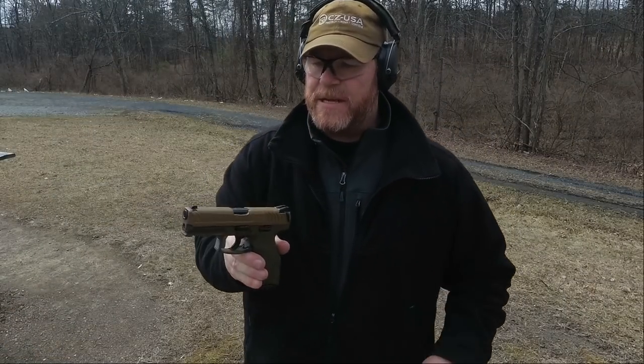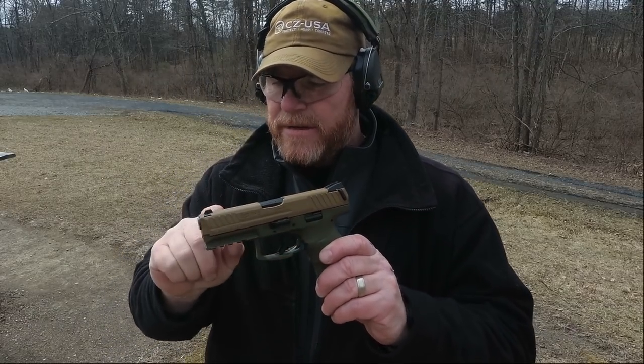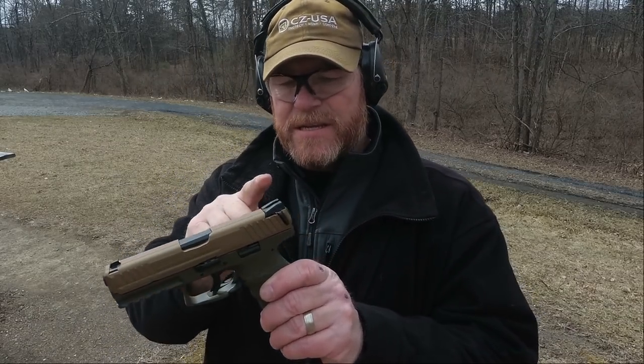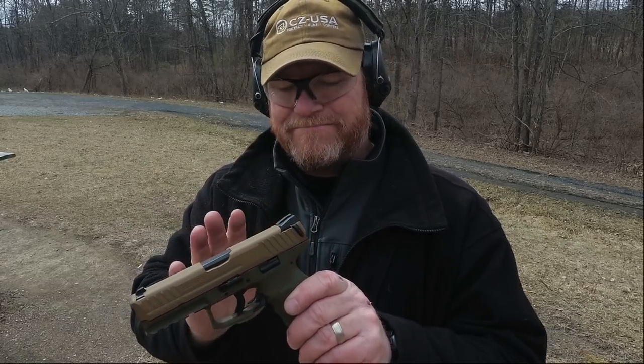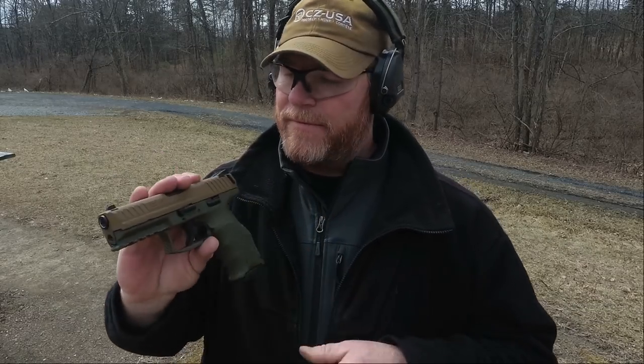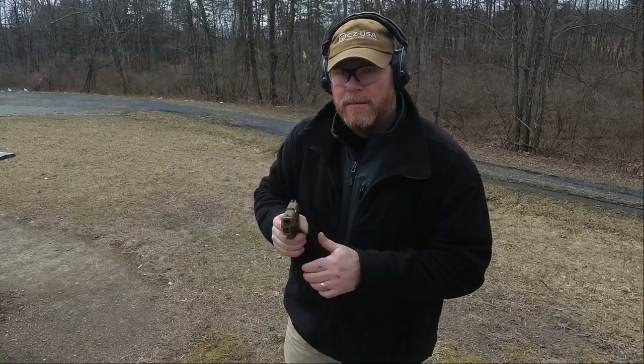Now let's talk about the sights. These are dovetailed in - Novak style sights here, dovetailed on the front. These are the phosphorus rechargeable lights. A lot of people don't like those, but I don't care - I picked this thing up for under five hundred dollars. Come on, pick your battles.